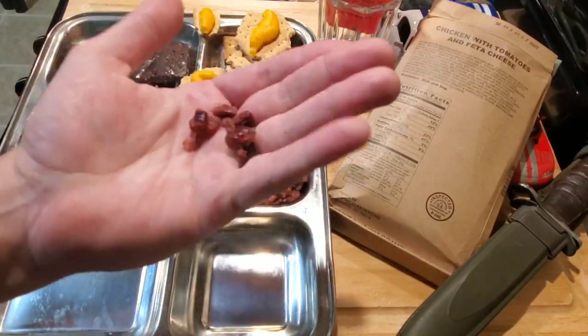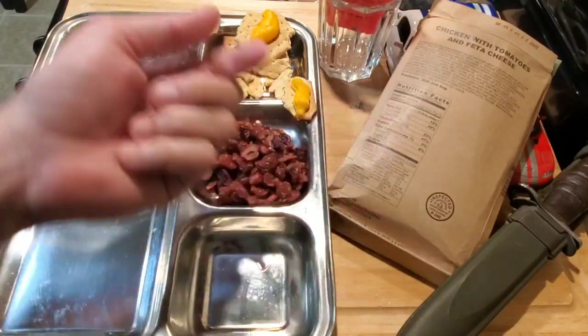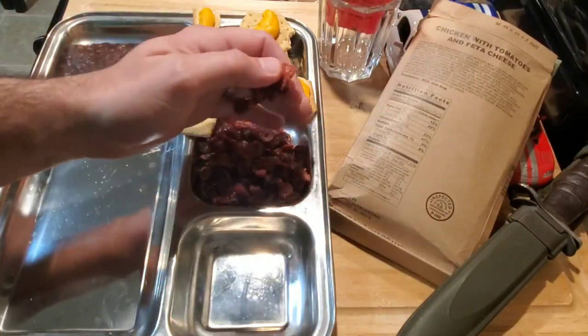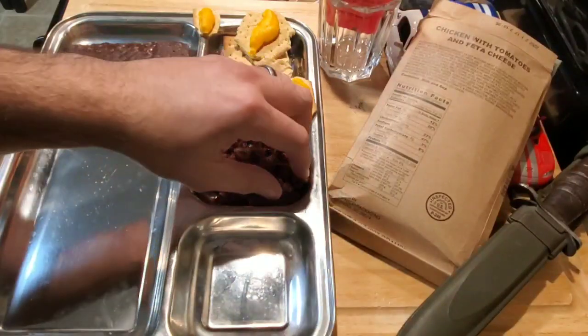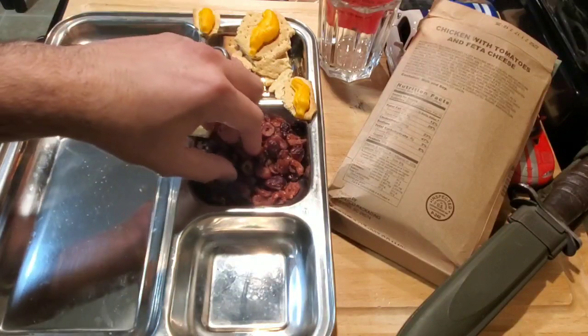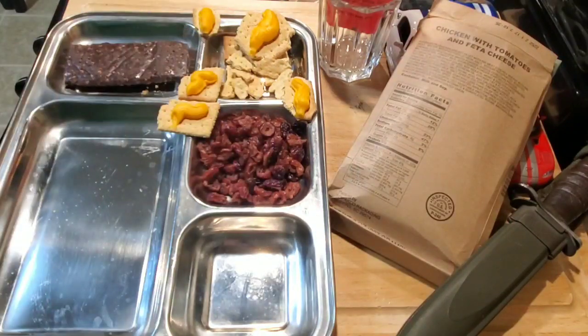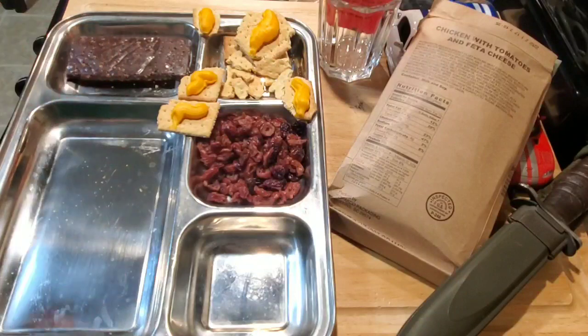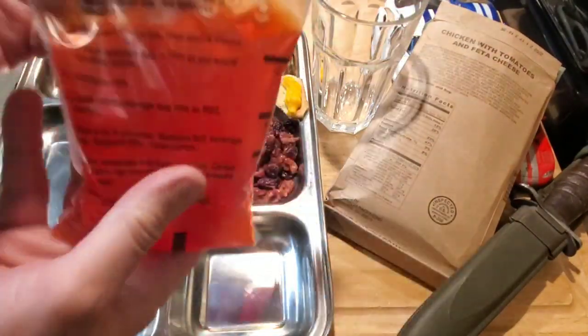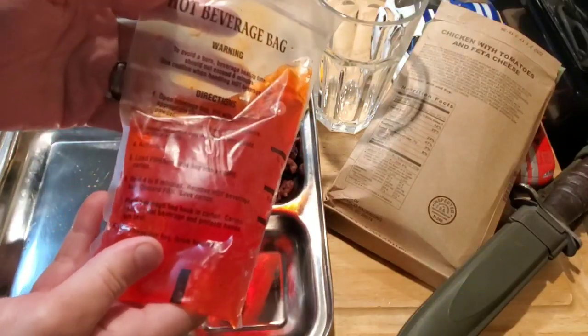These cranberries are usually a little more shiny, so maybe age got to them a little bit. Still tastes great — nice and fresh. If anything, they actually taste a little bit sweeter than the new ones do. We're going to save our first strike bar for dessert because they are so damn awesome — they make a great dessert.